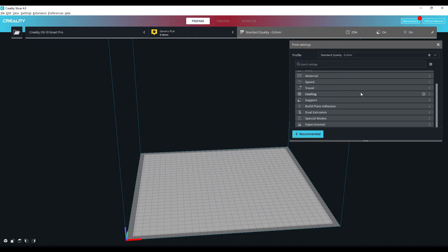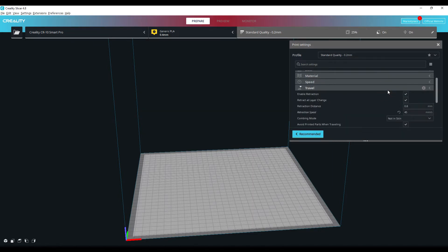What I like about this is that all your settings are then set up for you. I've got the Ender 3 S1 Pro set up here, which is running the new Sprite direct drive extruder, and it has already gone ahead and set up the retraction settings and the retraction speed for me.